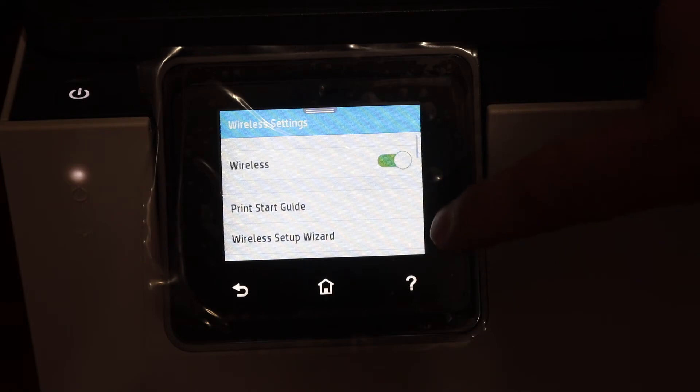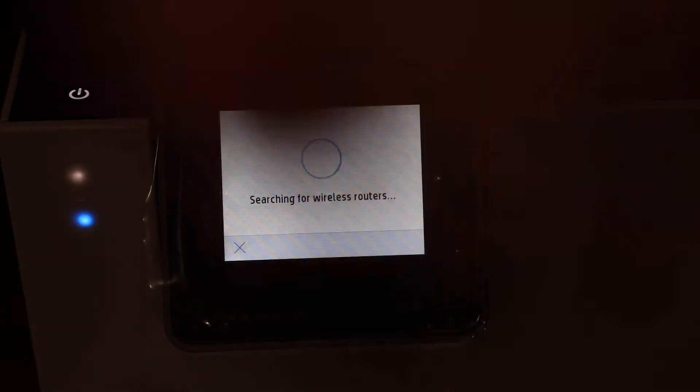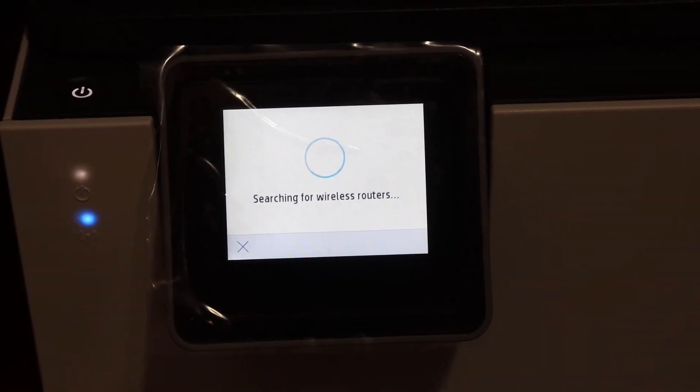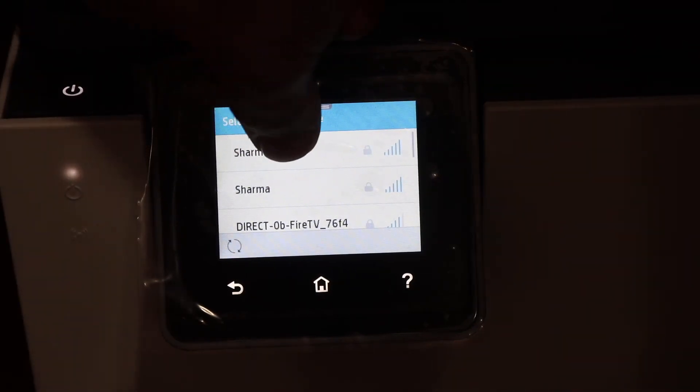Here we have to click on the wireless setup wizard. It will search for the available Wi-Fi networks in your home or office. We have to select the network we want to connect to.